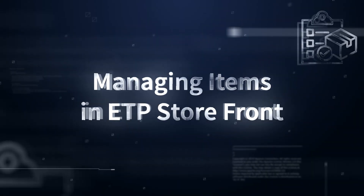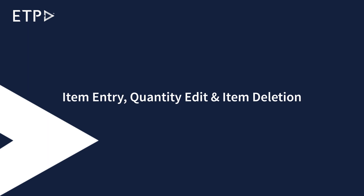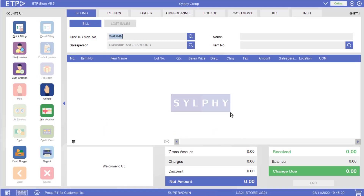In this video, we will show you how to manage items in ETP Storefront: Item Entry, Quantity Edit, and Item Deletion. In ETP Storefront, we can add items to a bill in three ways.